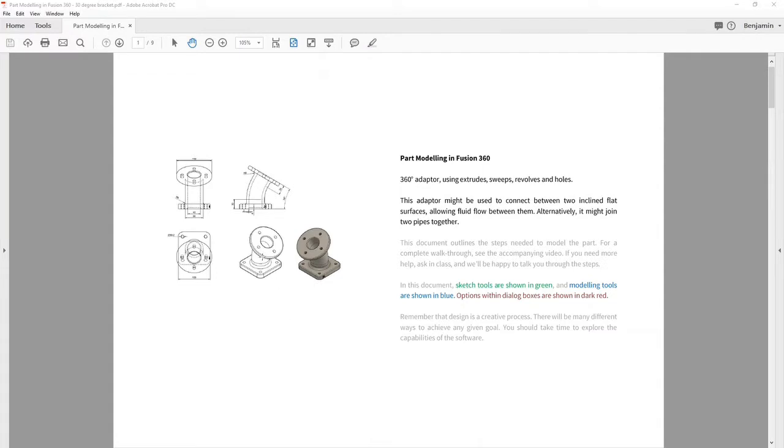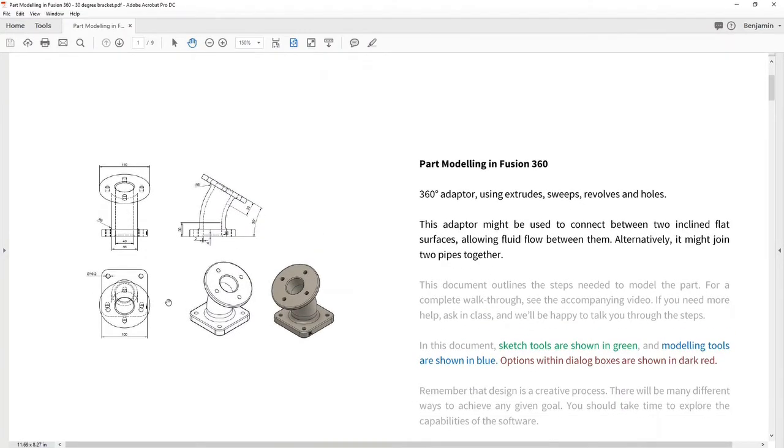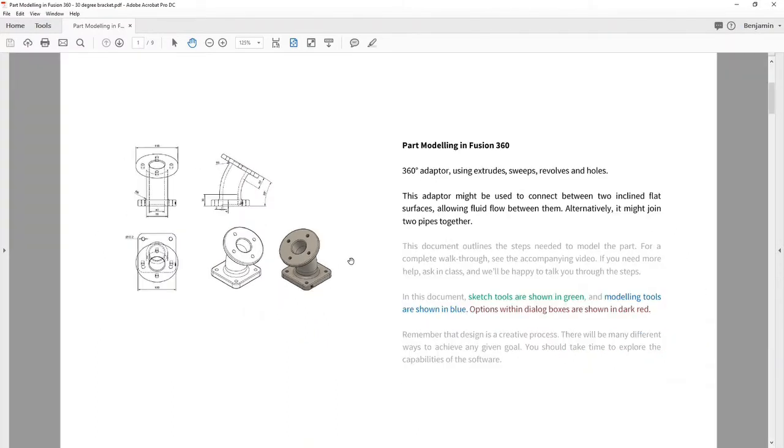With this part here, it's got a square base visible there and it's got a round top, and then those two are connected by some kind of hollow tube. So the first thing to note in CAD is that we're going to make a square base, a round top, and connect them up with a hollow tube.